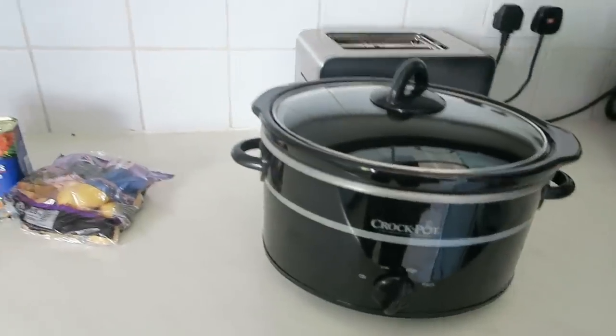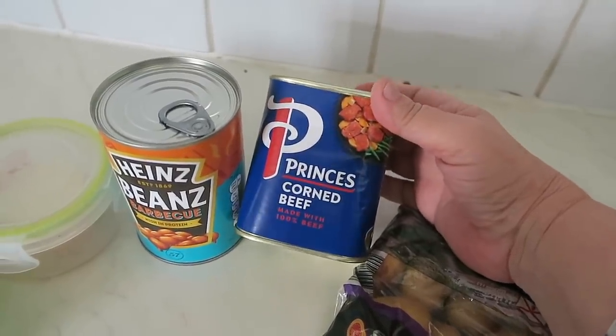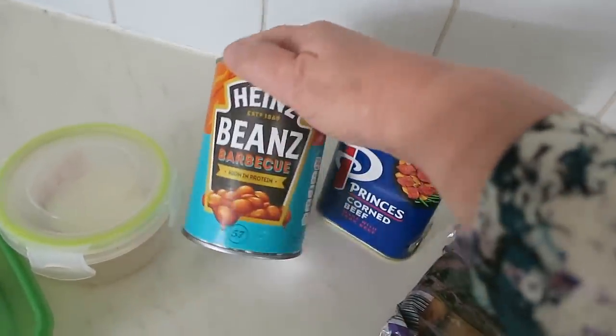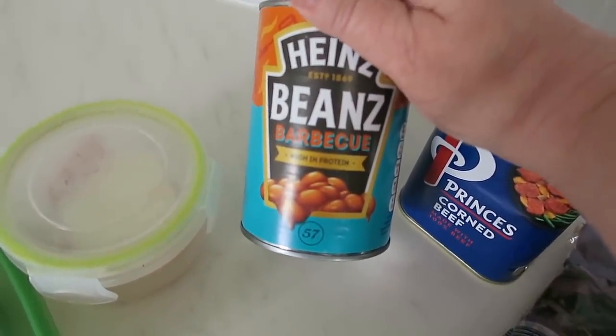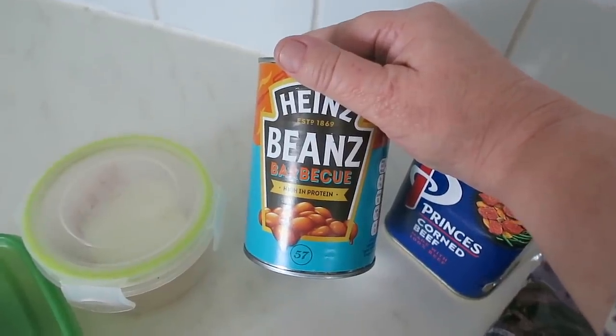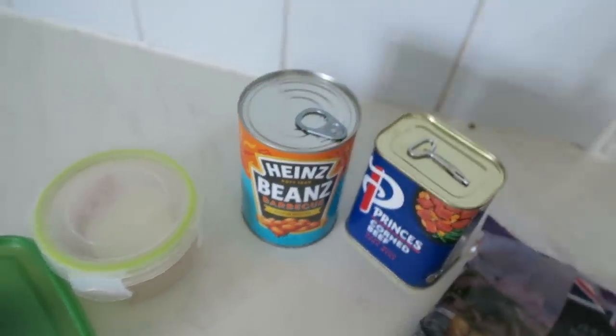Welcome to recipe number one of my four ingredient recipes. This recipe doesn't really have a name because I invented it — though it's kind of hard to invent something that only has four ingredients. I'm going to cook it in the slow cooker, and I like it because it uses stuff you probably have in the house. It's based on a tin of corned beef, which we always keep in the store cupboard, and a tin of baked beans — I'm using barbecue beans to add a slight barbecue flavouring.